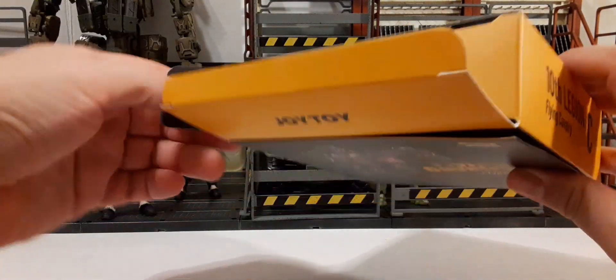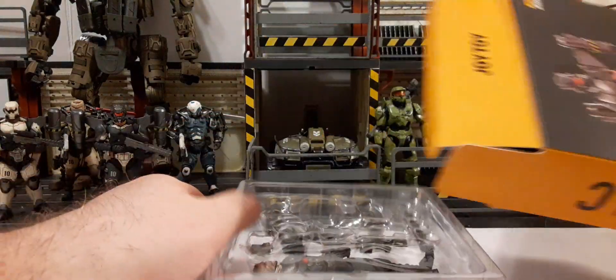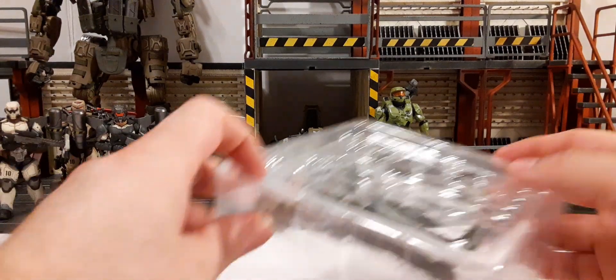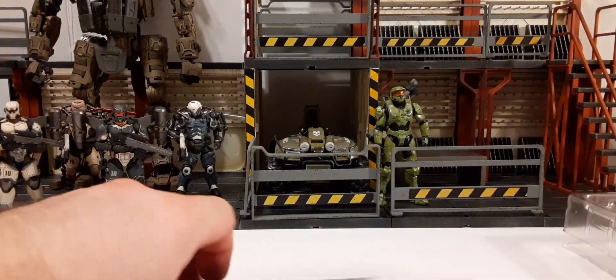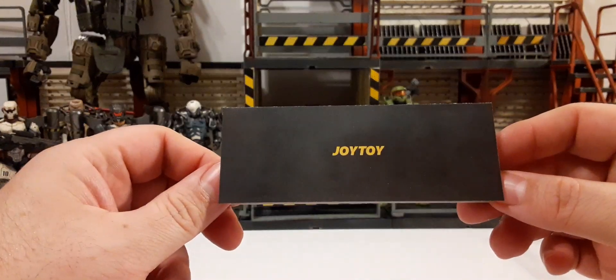Out of the three basic ones, this is probably the one I thought was going to be my favorite. Let's see how he holds up to that theory. The overall look of him in the product shots — hopefully the figure stands up to the product images.